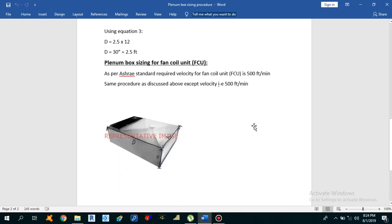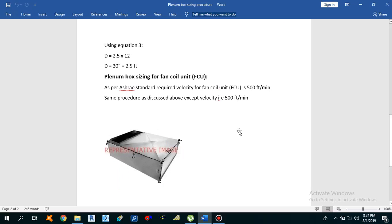Hello guys, this is Sayeed Muhammad Rakaas. I am back with another video. In this video I will discuss about plenum box sizing. Before starting the calculation for plenum box sizing, I want to tell you what is a plenum box, why we need to install the plenum box, and where we have to install the plenum box.